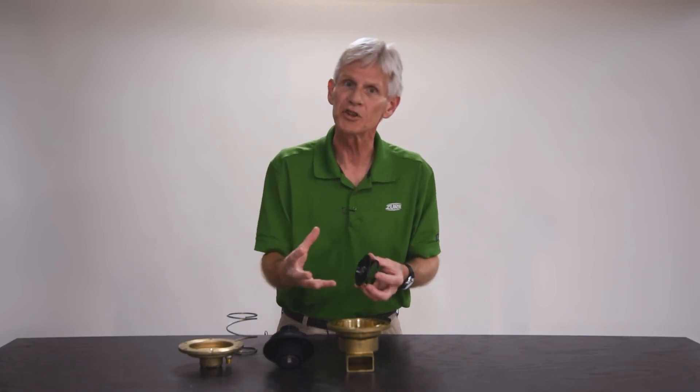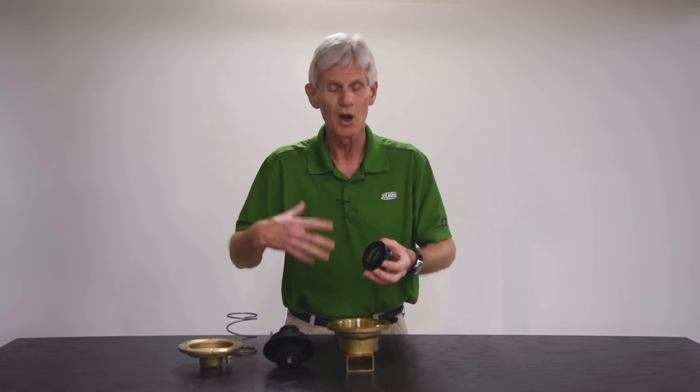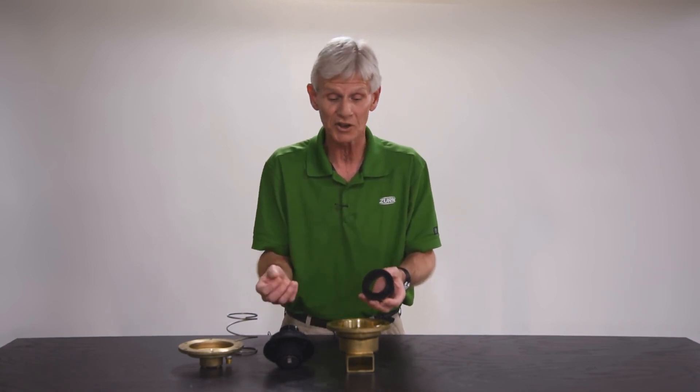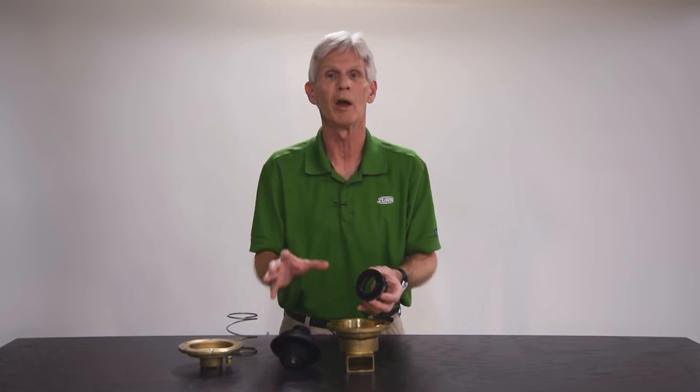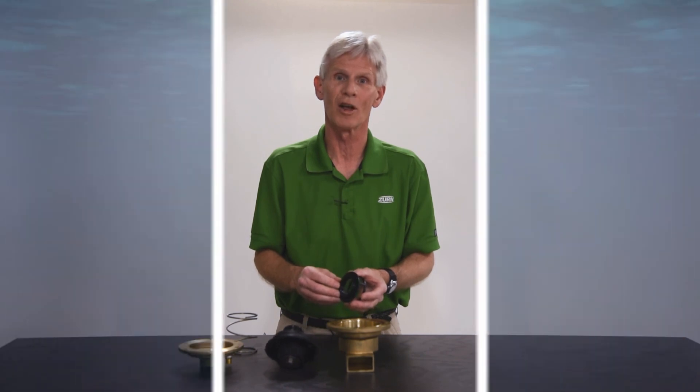In the event that none of this is clear to you, I strongly encourage you to call us at Zurn Industries. We'll walk you through this process and give you any additional tips or advice you may need. We want to make this easy and successful the first time around, so don't hesitate to call us.